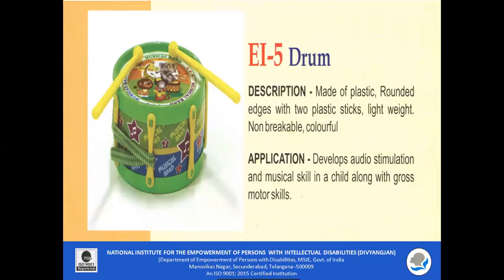EI 5 Drum: The drum is made of plastic with rounded edges and two plastic sticks which are lightweight. It is non-breakable and colorful. It can develop audio stimulation and musical skill in a child along with gross motor and fine motor skills.